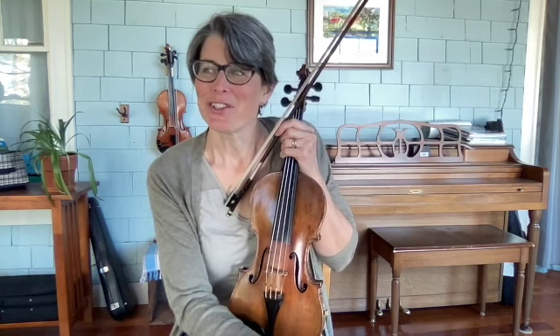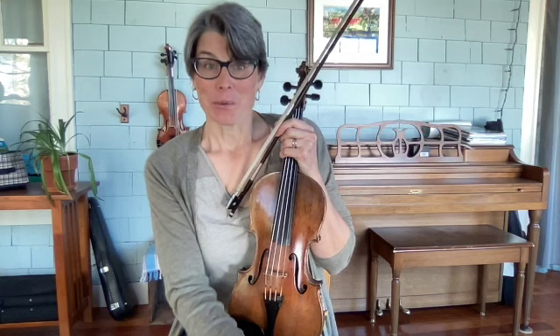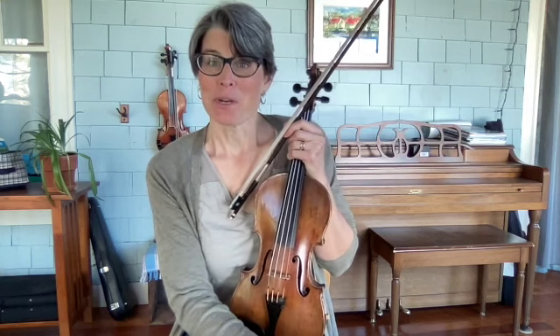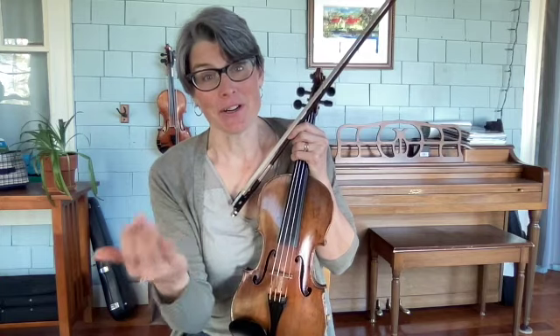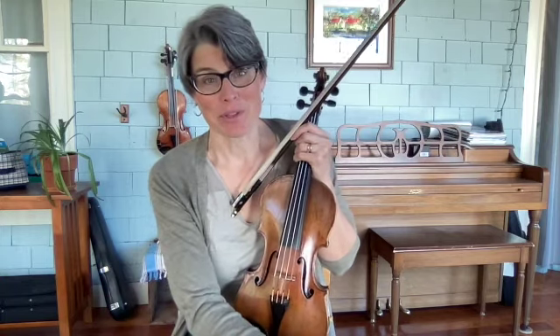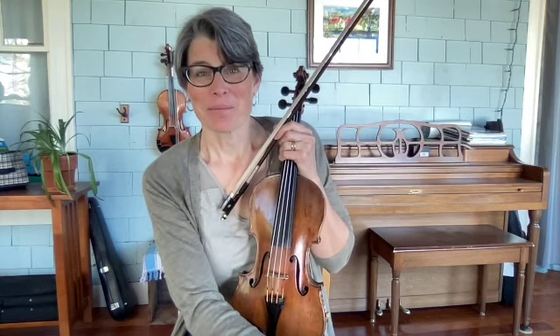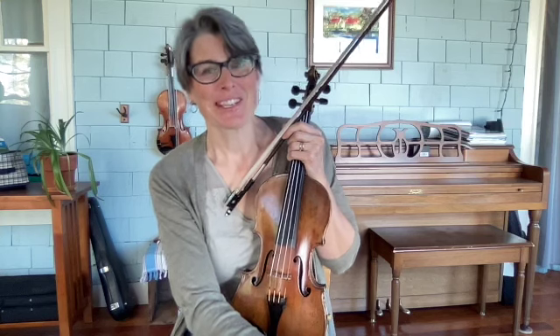I highly recommend that version, and also I'll be playing this later today with Shannon Heaton on her Irish session that she runs every Saturday live on YouTube, which is what made me think of this tune. If you'd like to, once you learn it on this video, look up that video and play it with Shannon and I in a set with Cliffs of Moher. Good luck, enjoy the tunes, and I'll see you next month.